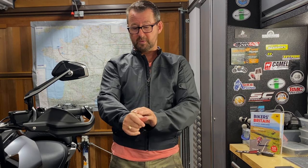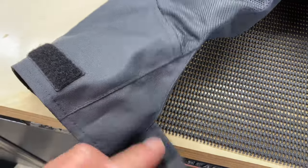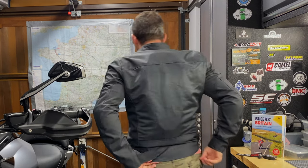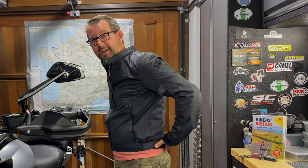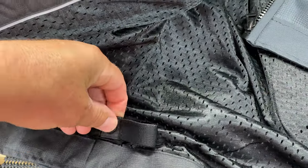Going down the jacket, the sleeves are adjusted at the bottom with Velcro — very simple, very easy to use. There's a V section at the bottom of the waist that can be adjusted to suit your waistline, again done with Velcro, really easy to adjust. The tail at the back drops down slightly compared to the front, so when you're sat on the bike leaning forward, it won't ride up against the trousers. There are also loops on the inside at the bottom so you can connect them to the trousers, keeping everything together in your riding position.